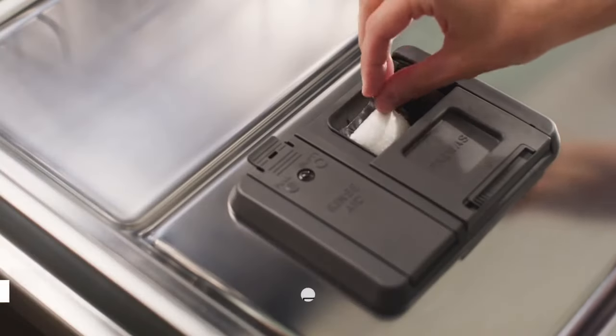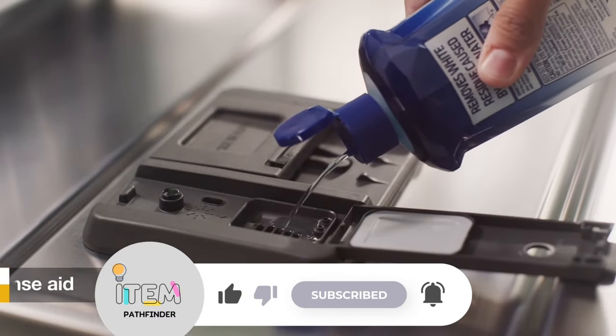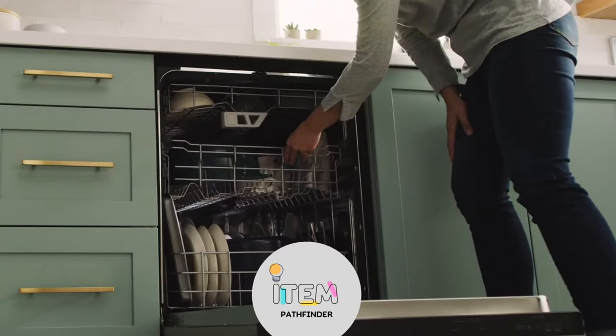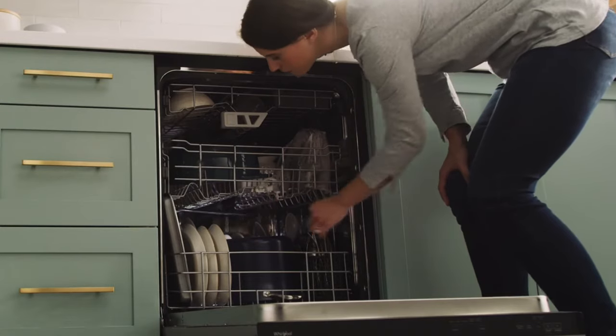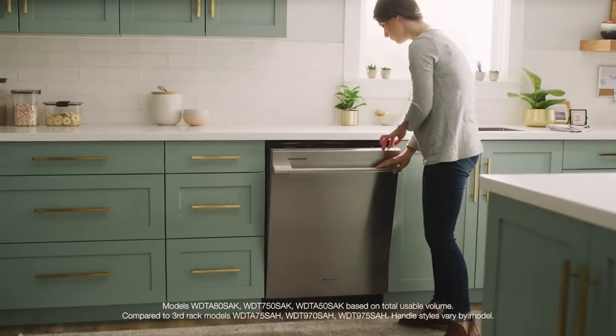In our test labs, the dishwasher's normal cycle achieved impressive results, leaving dirty dishes almost 100% clean. Even challenging stains like hard-to-rinse spinach were effectively removed, with a cleanliness rating of 90%.